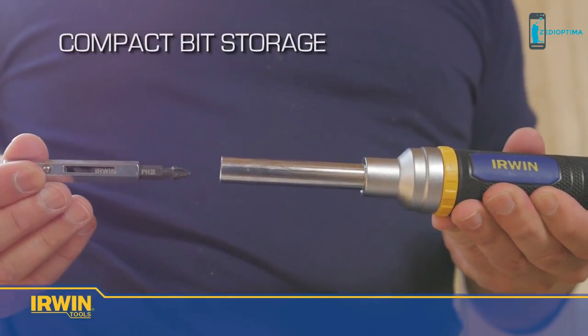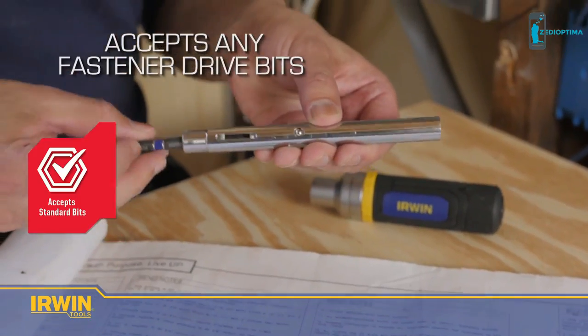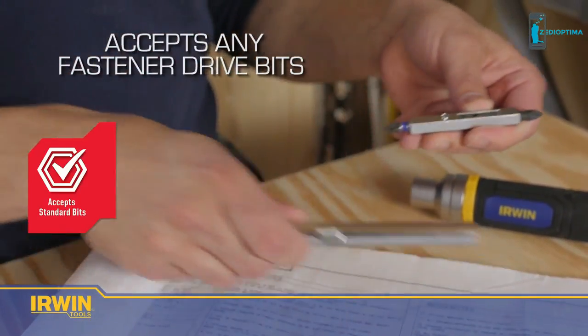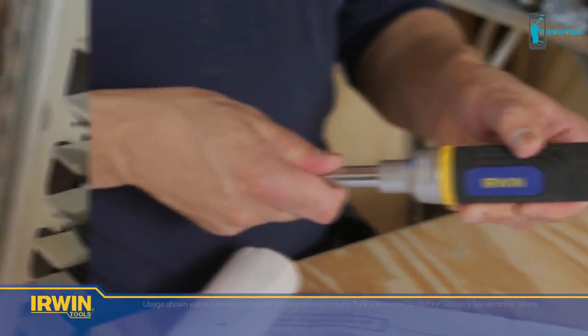The 8-in-1 screwdriver has compact bit storage that provides quick and easy access. The Irwin 8-in-1 screwdriver accepts any fastener drive bits — double-ended power or insert bits can all be securely held on the driver. This means that bits are not only easier to replace but also compatible with power tools.